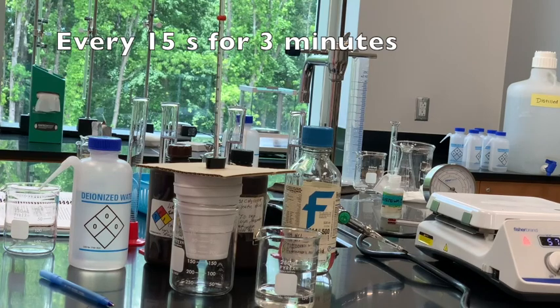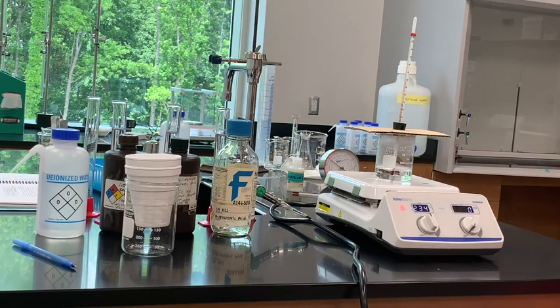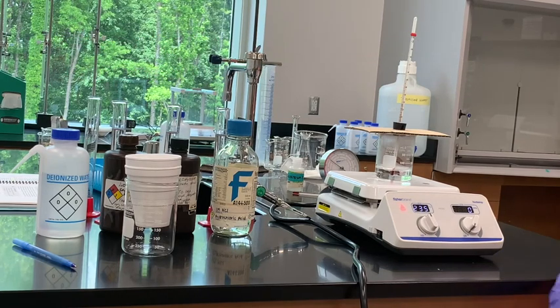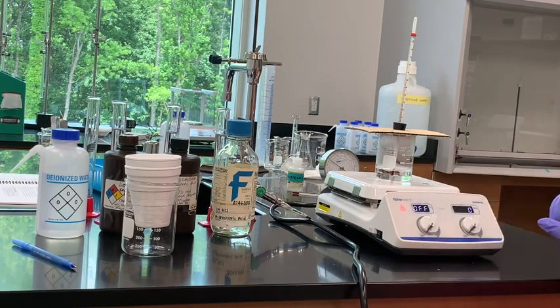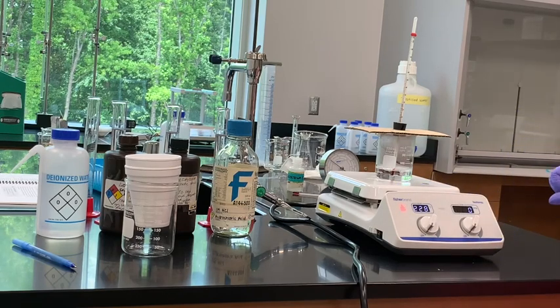We're going to monitor the temperature every 30 seconds for three minutes. When I pour the water into the calorimeter, I need to be ready to start timing and take the temperature every 30 seconds. Make sure you have something to write with, someone to time, and someone watching the thermometer so you're prepared. You don't want to pour it in, let it sit for a few minutes, and then start taking temperatures — that won't work well. Right before I pour it into the calorimeter, I'll note the temperature of the warmer water.